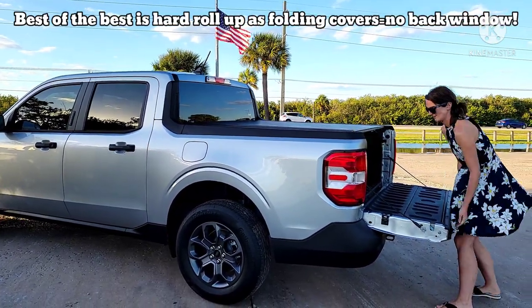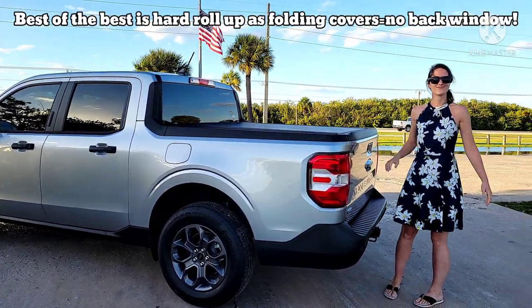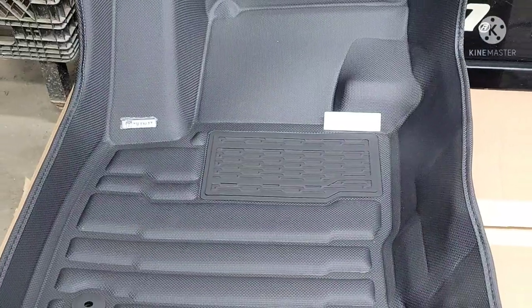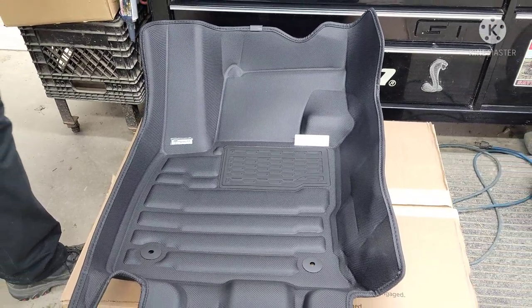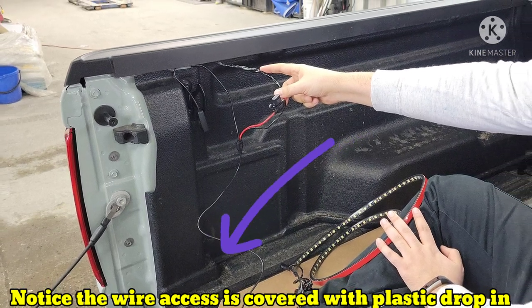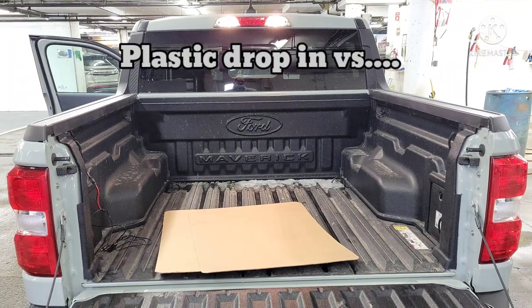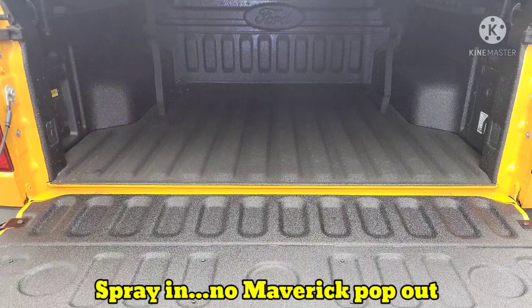Now we're going to hear from Tristan about the floor mats. The floor mats are easy because you can't get any from Ford right now, so he found a company at an absolutely fantastic price. I encourage you to look on the internet for them. Then I'll be back talking about the different bed liner covers — whether you go with a drop-in, which is plastic, or the spray-in.